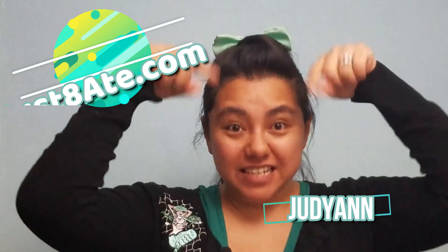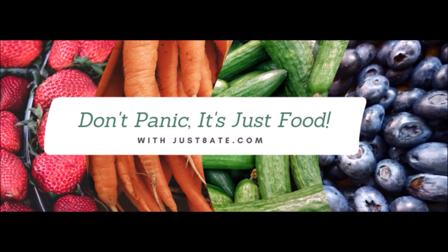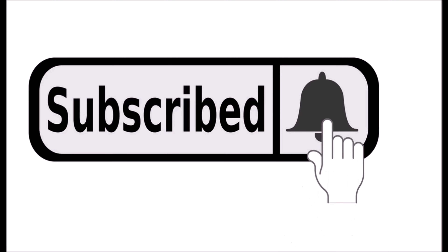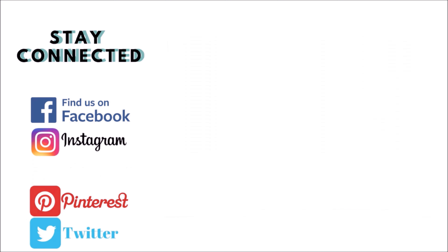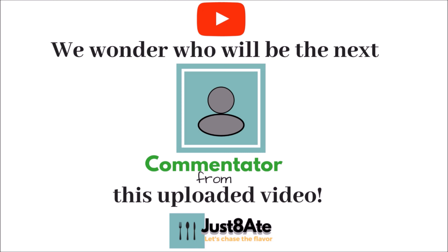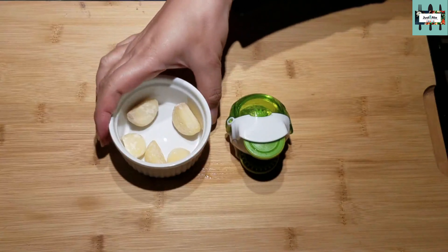Hello guys, Judy Ann here from just88.com. Today we're going to be making Caesar dressing from scratch. Let's hit the kitchen!